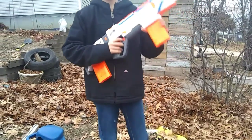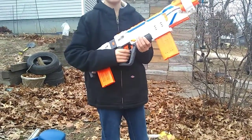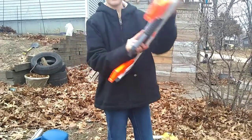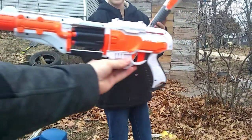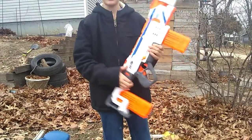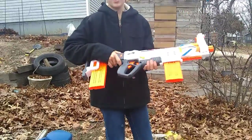Hey guys, welcome back to another video. Today, me and Austin — which you've seen in some previous videos — we are doing an electric reverse. It's called the longarm, and I just got this gun. If you go watch my last video, it'll be on this review. So let's get started.